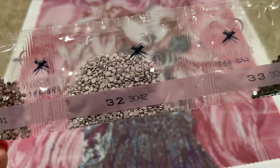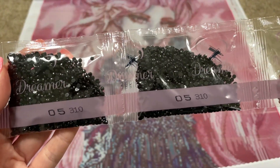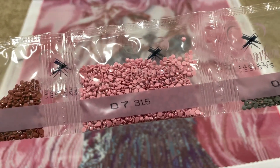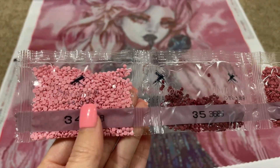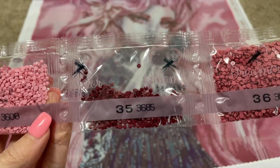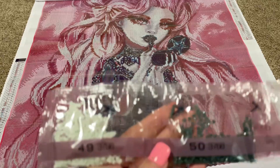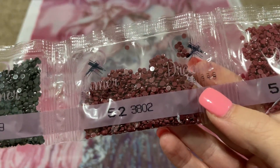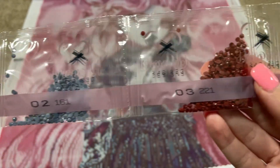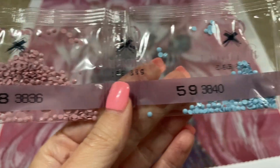3041, 3042, 3371, 3608 — we already saw that one, so another bag of that. 3685, 3687, 3688, 3689, 3756, 3768, 3799, 3802, and 3803. Then 154, 154, 161, 221, 223, 3836, 3840.